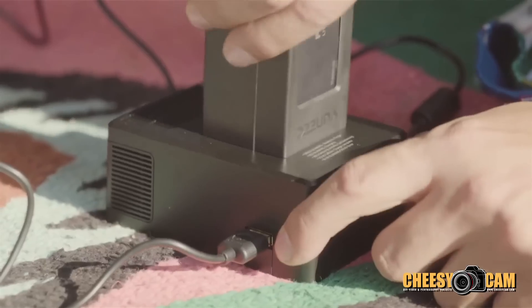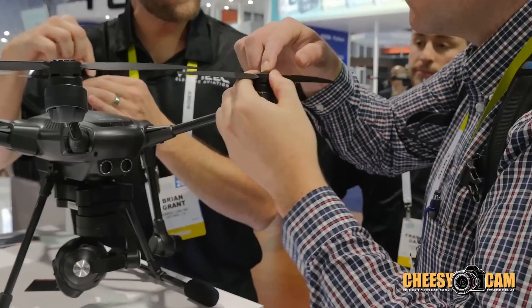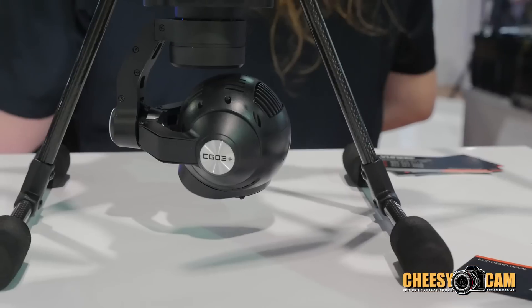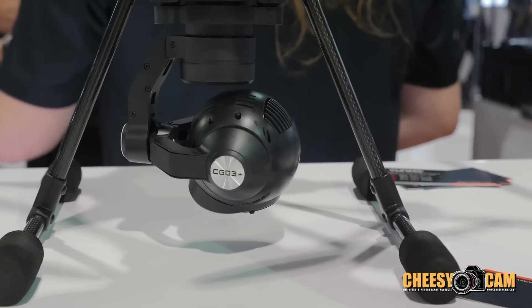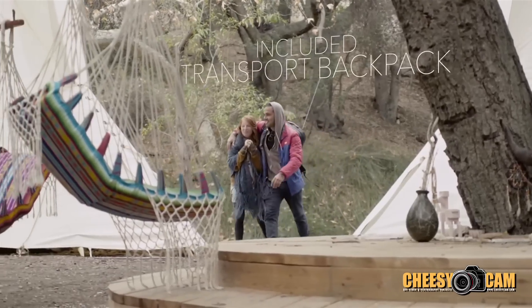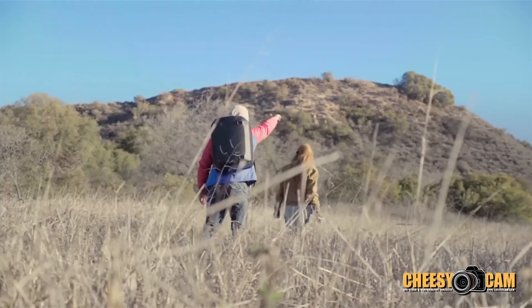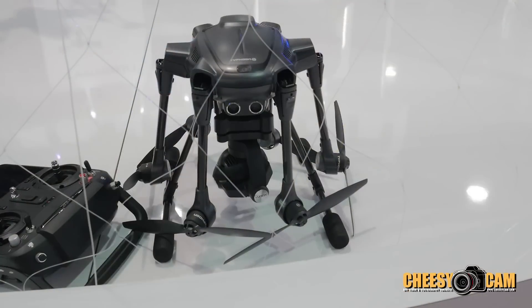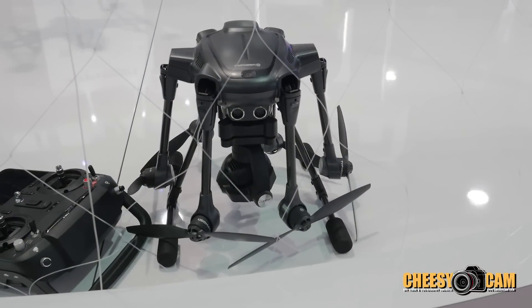This will come with two battery packs, two sets of props — that's 12 props — the ST-16 transmitter, and the Sego 3 Plus camera. You get all of this, plus it comes in a backpack — a hard-case backpack, so you can look cool in the airport. And it all folds in together, and it's only $1,799.